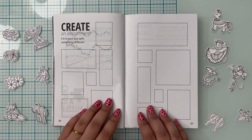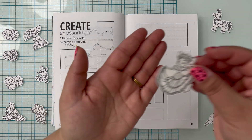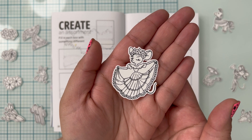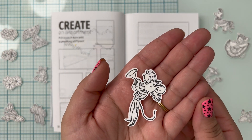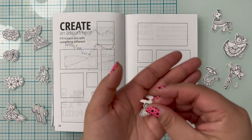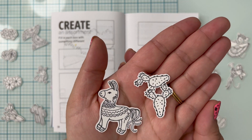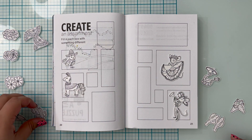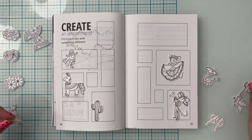I'm going to start with pages 20 and 21, which say to create an assortment. The instructions are to fill in each box with something different. Years ago I was part of the Hero Arts card making kit, which even now I still think is a great value — you get stamps and dyes and sometimes paper and ink as well. These stamps were part of one of those kits and I fell in love with it. Because there are so many different types of images, like the little mouse that's a baile folklorico dancer, the mariachi, the piñata, and the nopales, I thought it would be perfect for this layout.